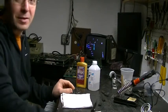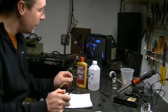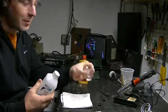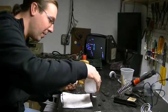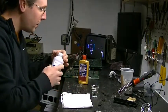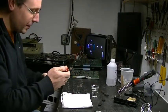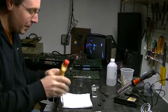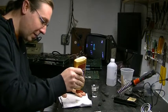Set yourself up with an old shot glass or something crummy, and fill it up with rubbing alcohol so you have something to clean your chips with after you're done scrubbing them with the Brasso. Make sure you shake up your Brasso real good, get yourself a crappy rag, and squirt some of this stuff on it.